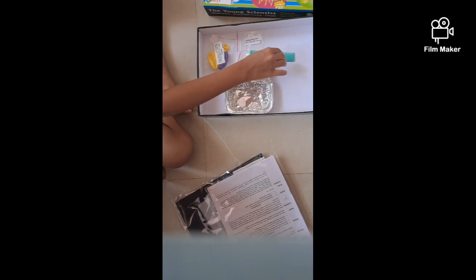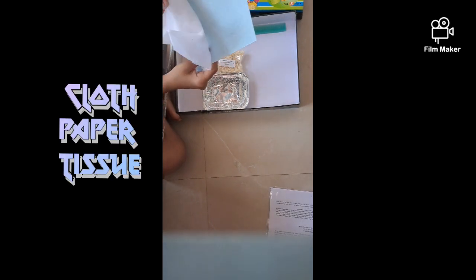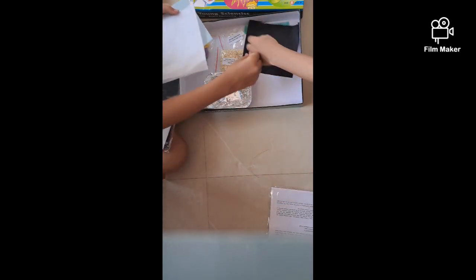You also get tissue paper, this cloth, this black sheet, this paper — almost everything! Guys, here is some iron too, but that's for magnetism, so we are going to do magnetism some other day, not now. So guys, first we're going to do static electricity.